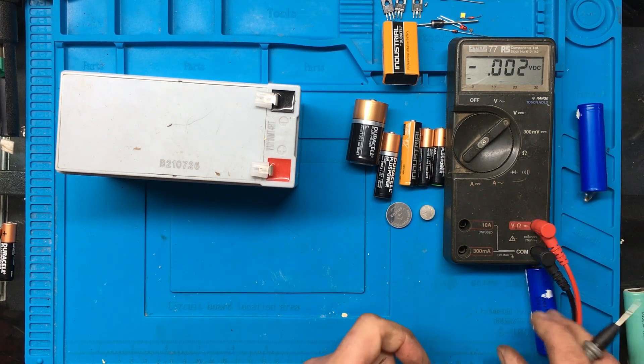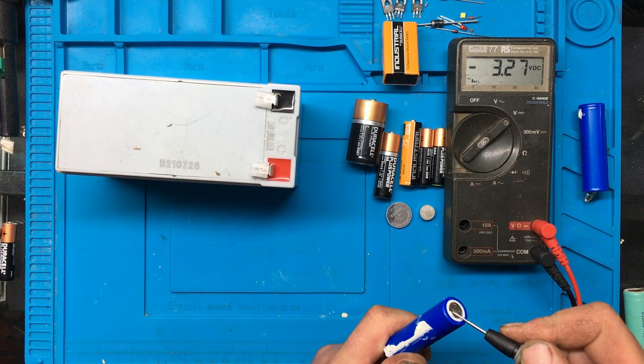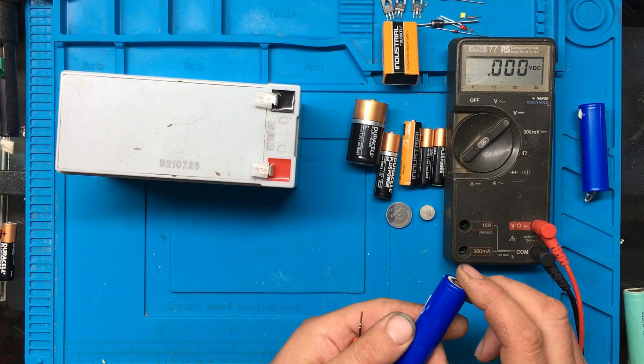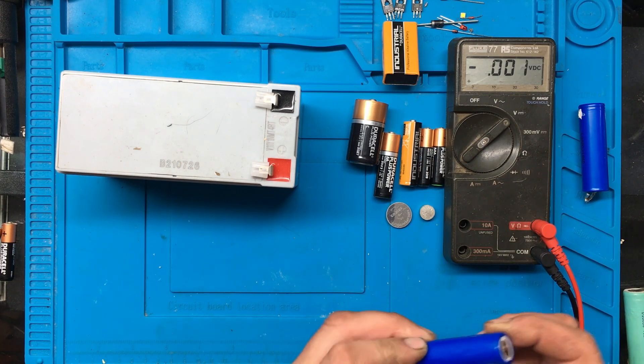And this one measures 3.2, so this one's actually lost more. They've probably got some internal resistance in there, because they weren't the best - they have started to fail inside.